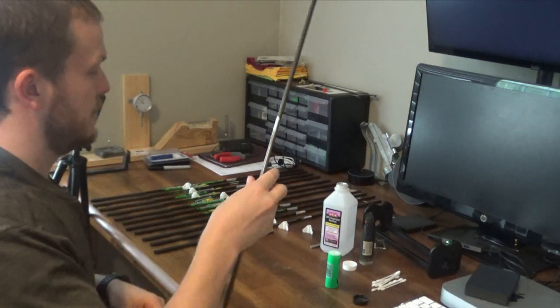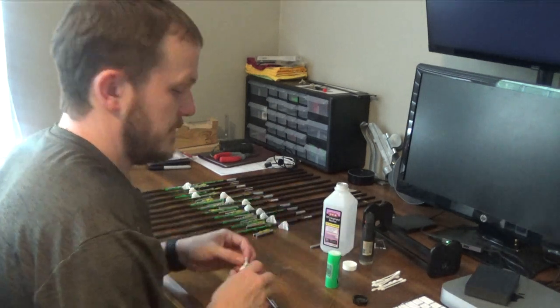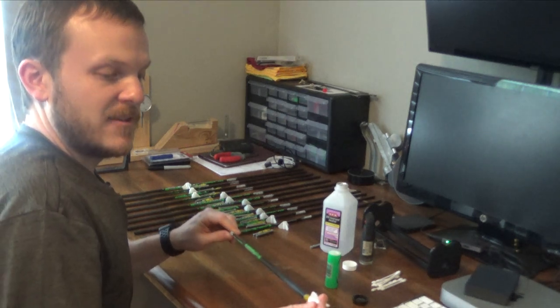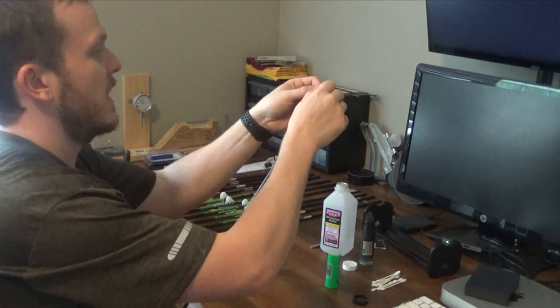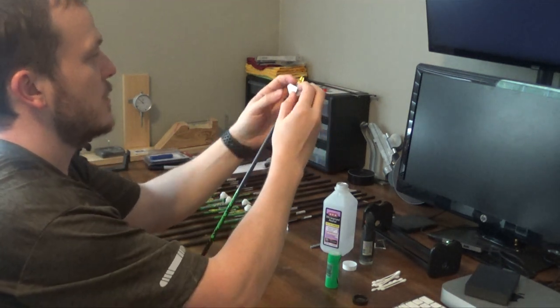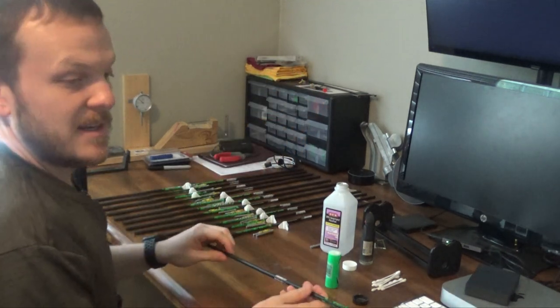We will get the nock in there and line it up so it aligns with the spine. The next thing I do is put the fletching on — the reason I'm doing this is just to get it out of the way. I don't want to lose which fletching goes with which arrow, so I'm not really putting it anywhere specific.